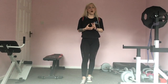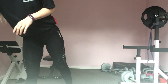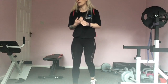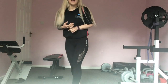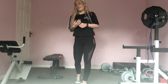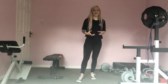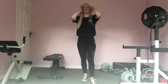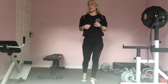Hopefully you're all nice and warmed up. We're going to go into our first round. Our first round is going to be a reverse lunge with a high kick, then we're going to take it into a bridge, some seated scissor kicks, and some jump squats — just to keep it nice and simple. We're going to do ten reps of everything.